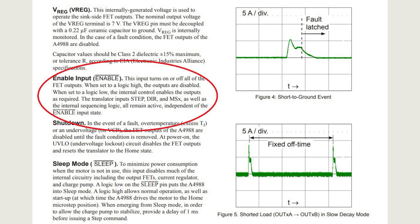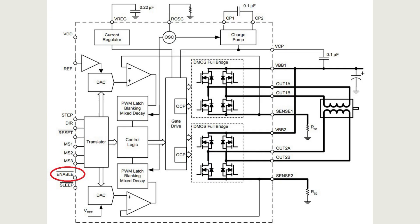Enable input: this input turns on or off all of the FET outputs. When set to a logic high, the outputs are disabled. When set to a logic low, the internal control enables the outputs as required. The translator inputs — STEP, DIR, and MS — as well as the internal sequencing logic all remain active independent of the enable input state.